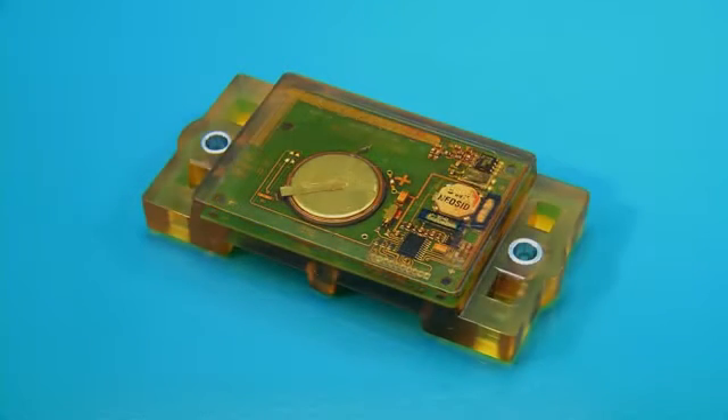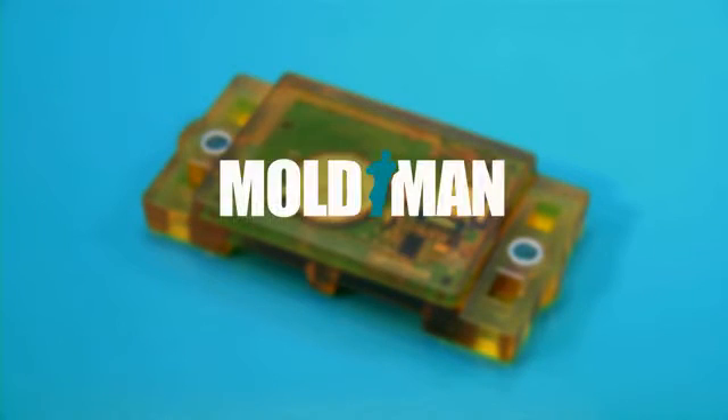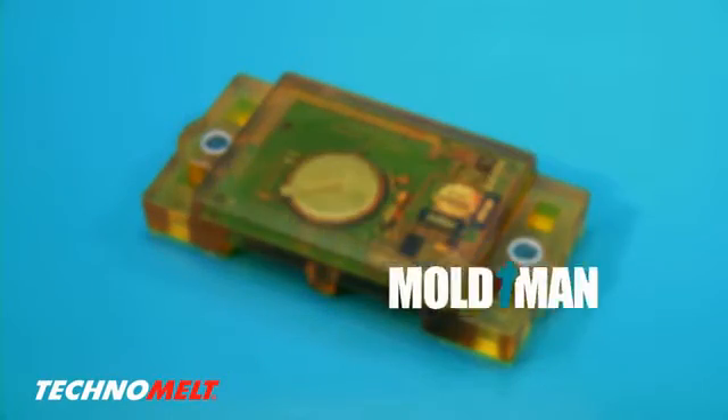Unprotected electronics and PCBs are vulnerable to moisture, dust, vibration, and damage. Henkel, a world leader in adhesive, potting, and sealing technology, and MoldMan, a world leader in low-pressure injection molding, demonstrate how to protect electronics and PCBs in one easy step, using Henkel Technomelt molding materials and MoldMan machines.